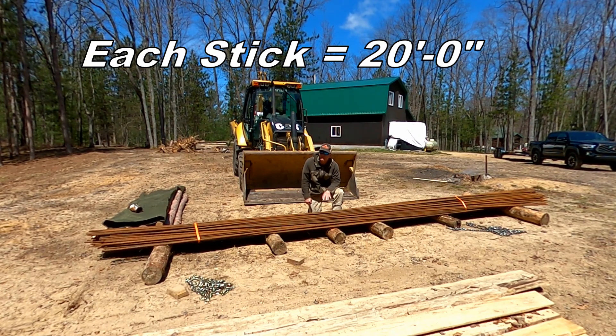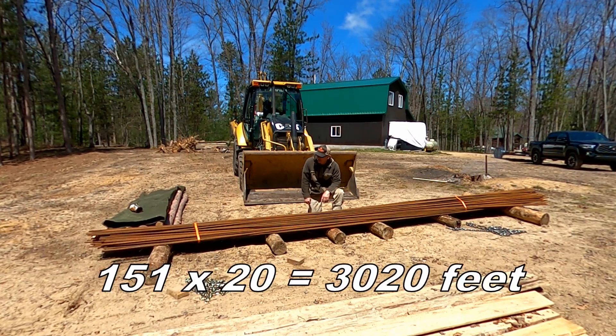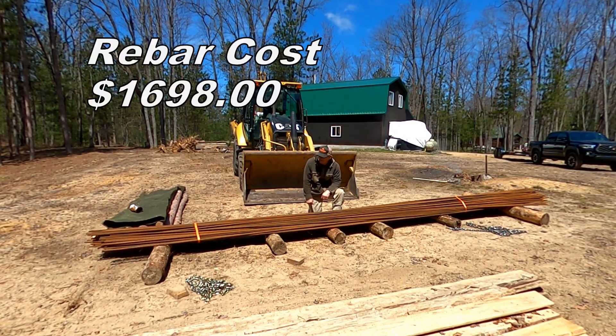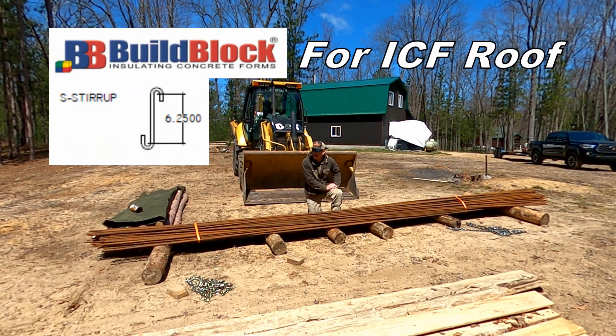There's a total of 151 sticks. At $16.98 with tax, that's going towards the greenhouse project. I still have the stirrups — that's coming later down the road, and that's for the roof section.